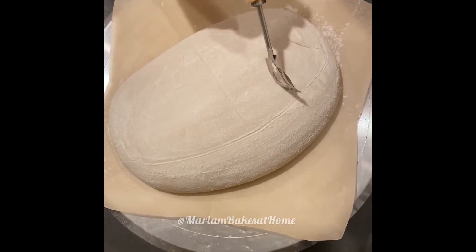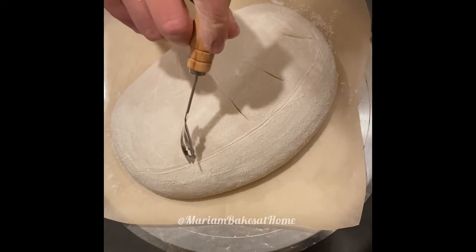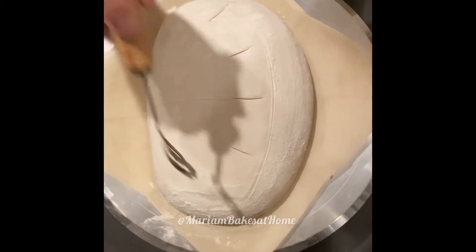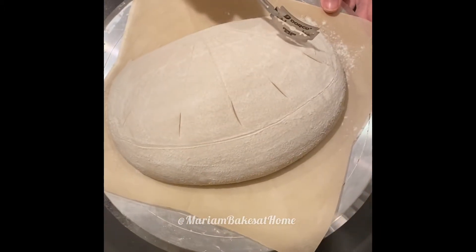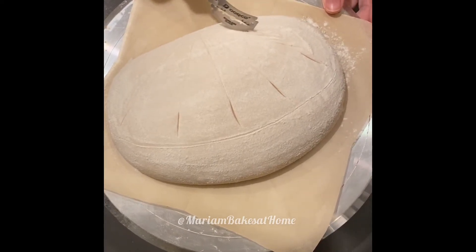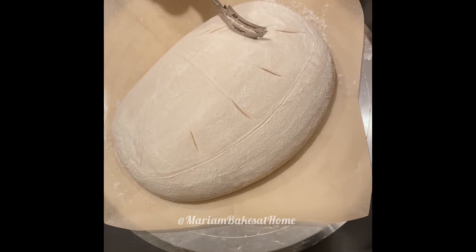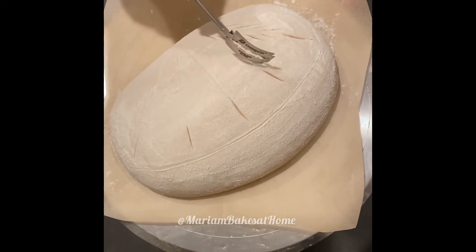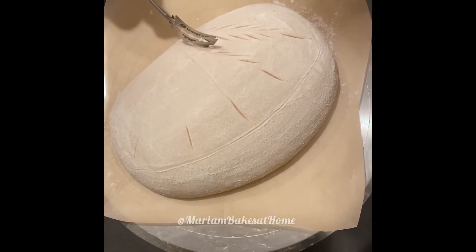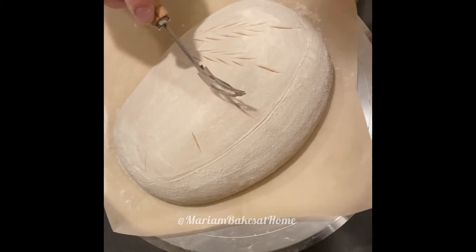I'm using my lame to first start by marking the tops of the wheat husks. As you can see, all the wheat husks are kind of centered at the bottom in one spot, and then slowly drawing thin wheat husks. Overall we have five of them — one in the middle and two on either side. And this is going to be a quick score and I highly recommend it.